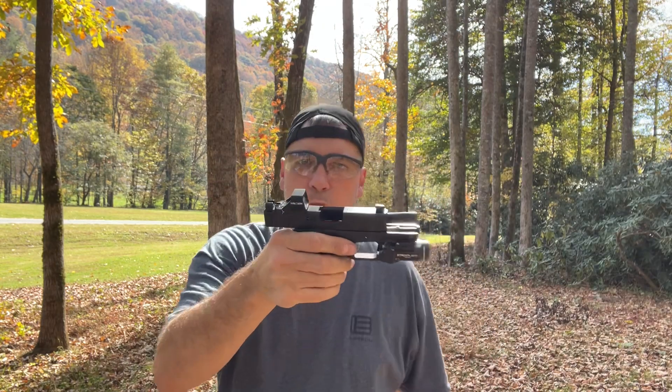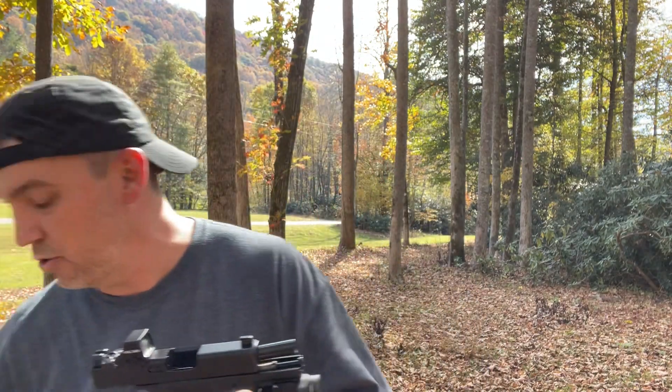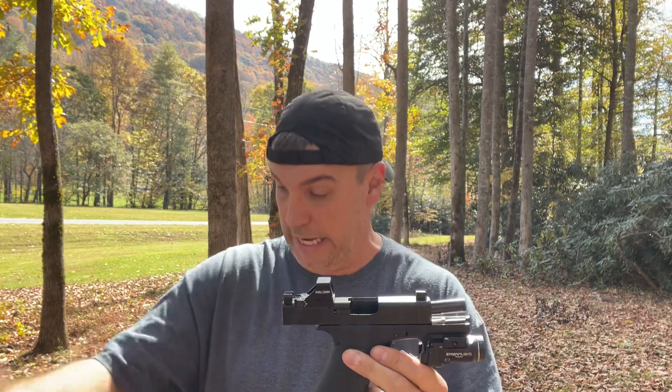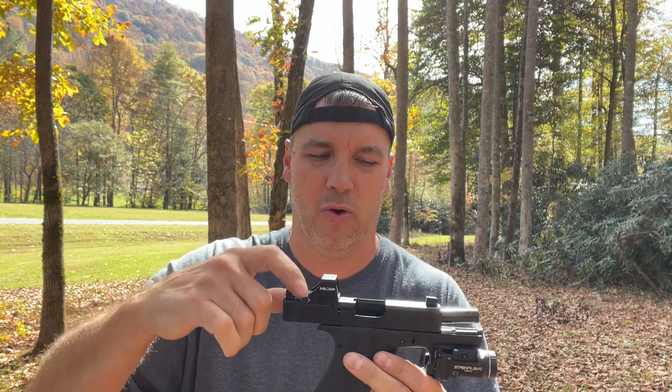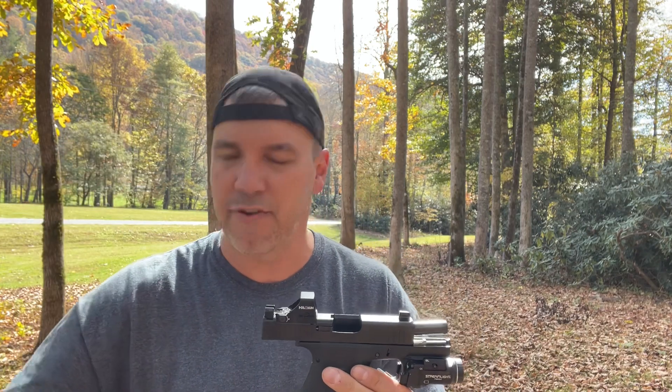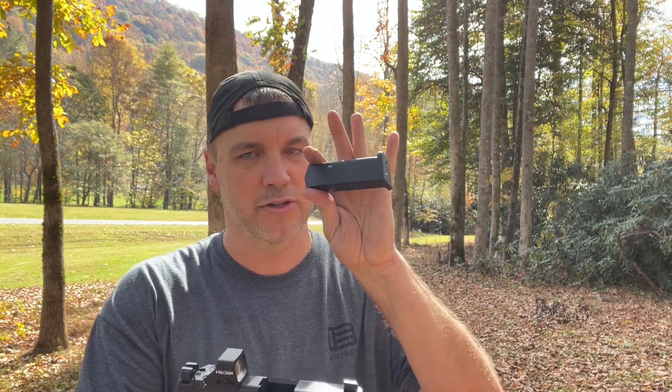Factory magazines ran perfect - no issues. So tell me something, maybe you can explain this to me. If this screw was too long and it was causing malfunctions with the Shield Arms magazines, why is it not causing malfunctions with the factory magazine? And my next question is: why did that Shield Arms magazine just run in that 48 when it didn't before?